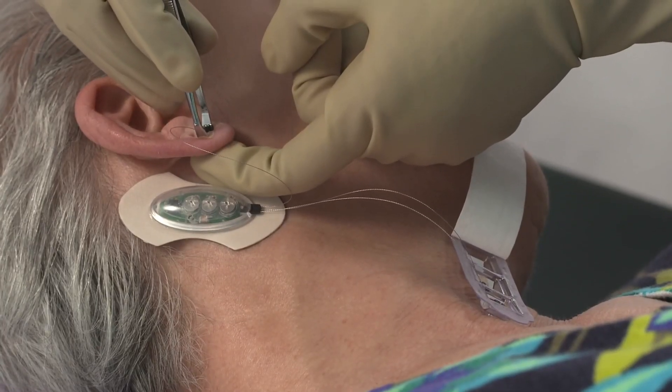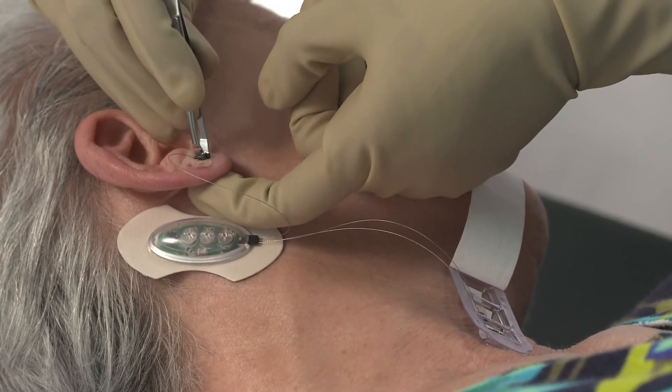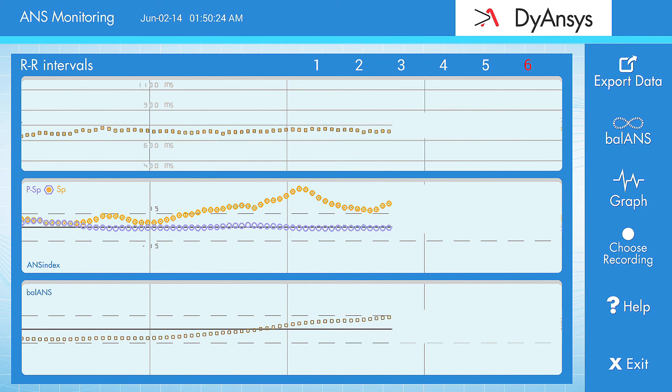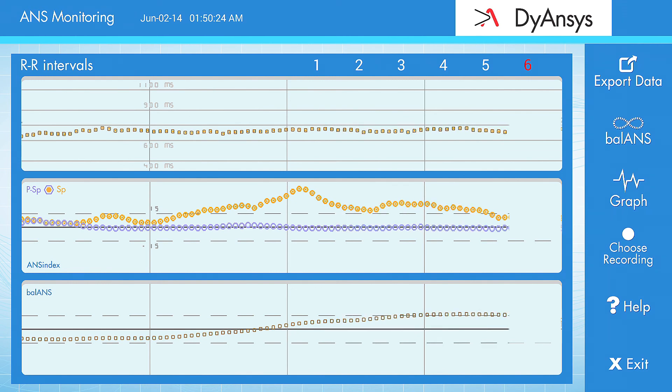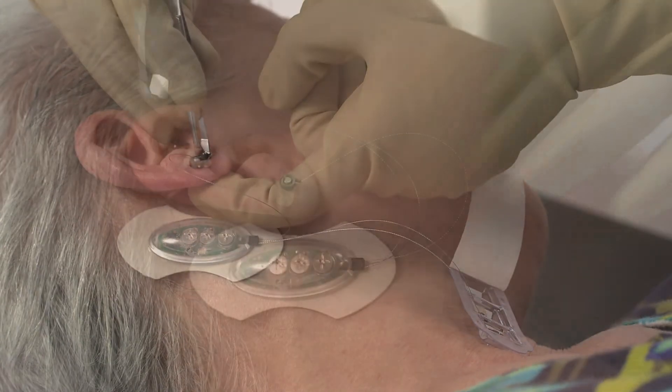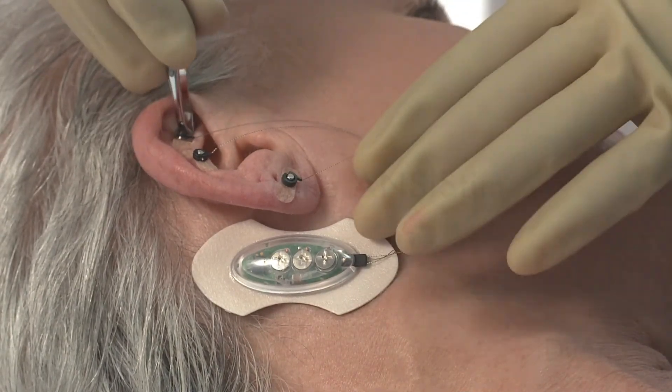Apply the first needle at the previously marked location. The SIM level should rise and then drop back to the original level prior to needle placement. Ask the patient if they are experiencing any pain. If the patient is in pain, move the needle slightly to relieve the pain. Repeat this process for the remaining needles.